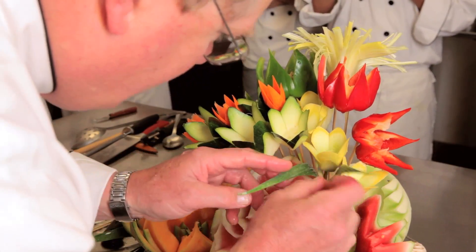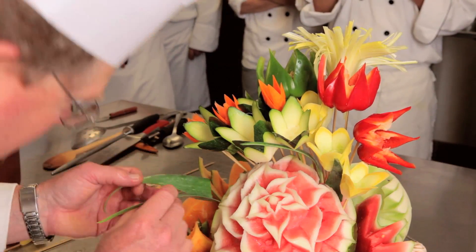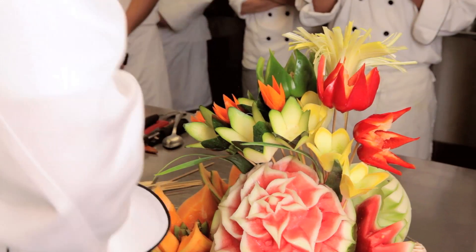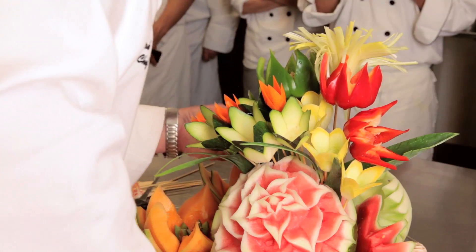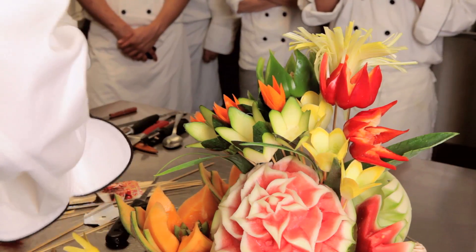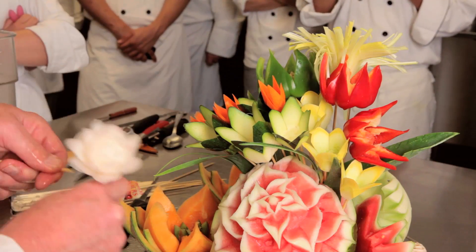Then we're just going to stuff in some of the leeks. The ones that are the hardest you want to put in a place where you can see them.